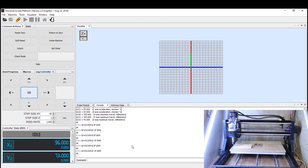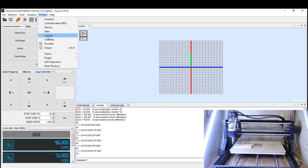The first thing you want to do is open up UGS — this is where we'll be doing all the work today. Check that your console panel is open; if you can't see it, go to Window and select Console. This panel lets us see the different settings within our GRBL control. Now we want to take a backup of our original settings as a reference point, so in the command line type $$ and hit Enter.